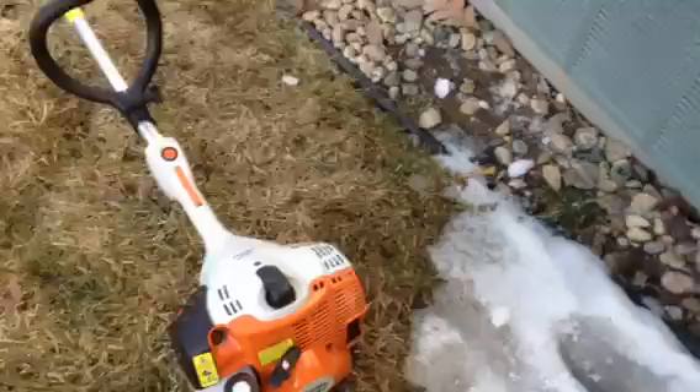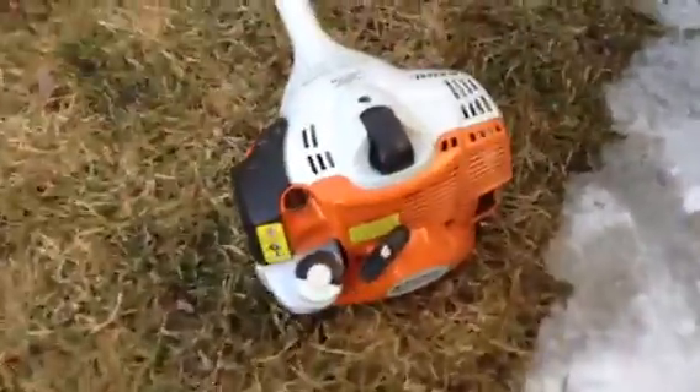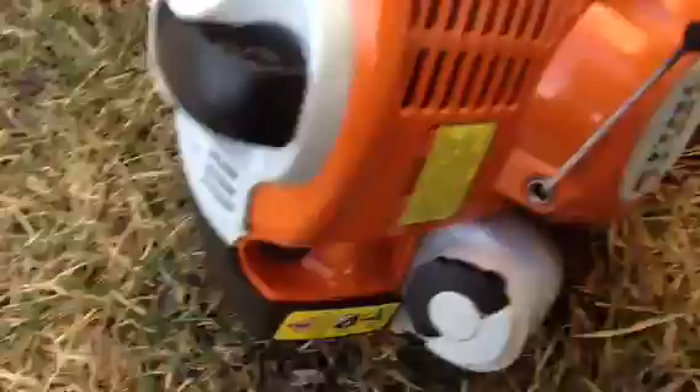We'll start out with the pole starter here. What we have is a Stihl Easy Start — the spring is still pretty much intact, so it starts really easily. It also has a semi-automatic choke.